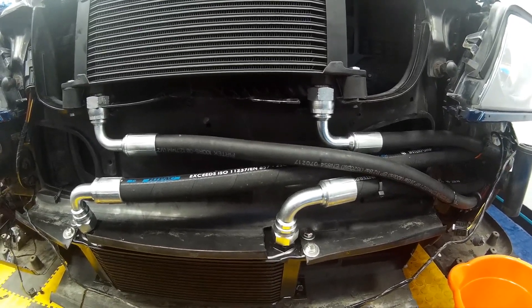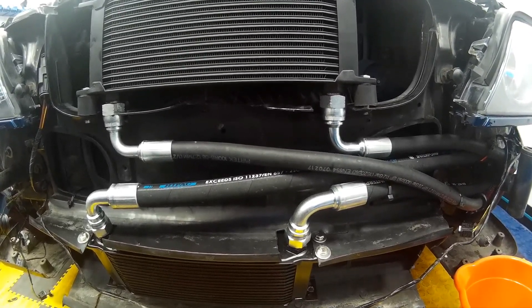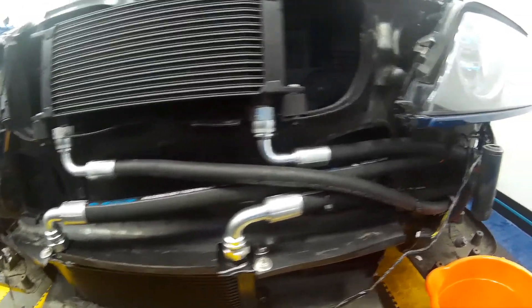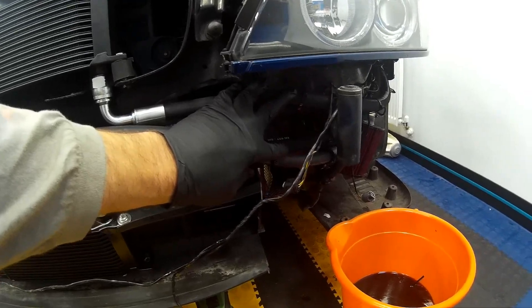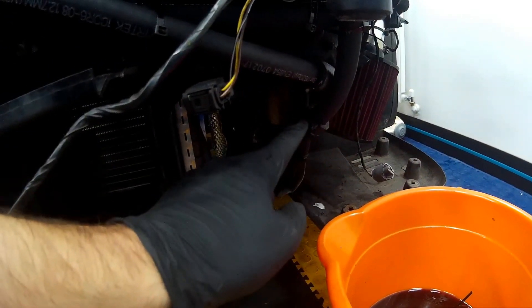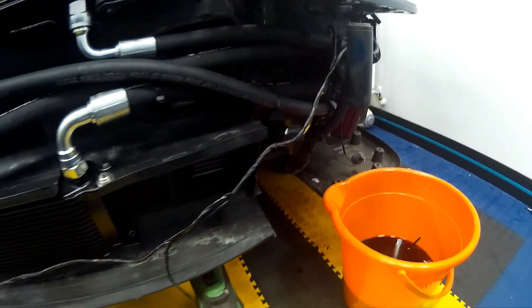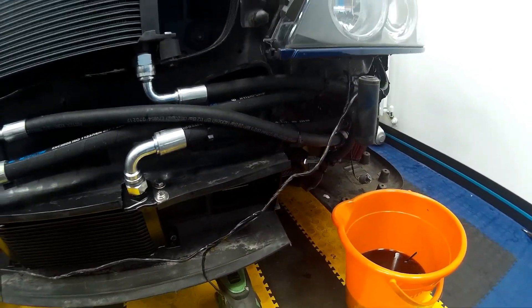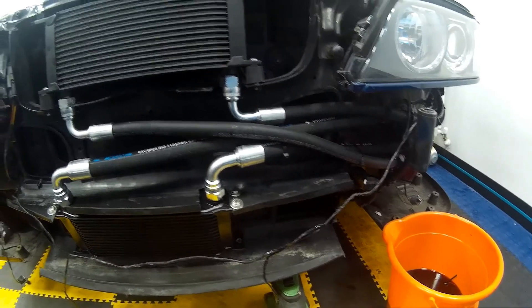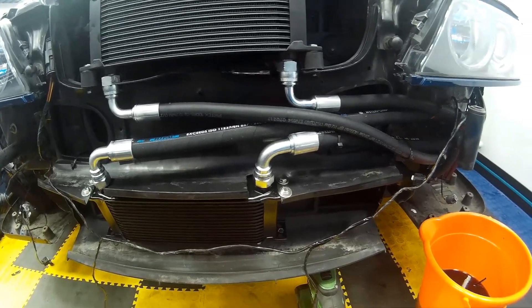I had these hoses made up at Pertek — weren't the cheapest, but you have to go with what's available on your doorstep. They took about 10 minutes to make, so it wasn't too bad. Once routed and protected as required, anywhere where there's a sharp edge, as previously said, use a piece of old heater hose wrapped around the pipe then secured with a cable tie to stop it rubbing on the hydraulic pipe and causing a split.